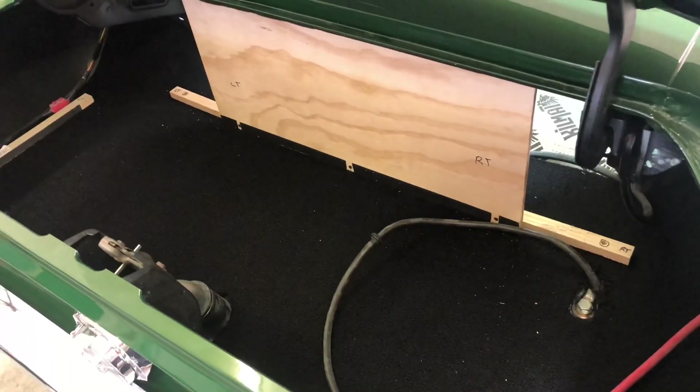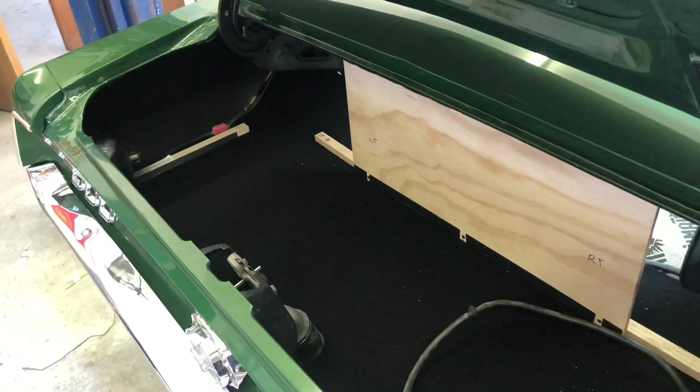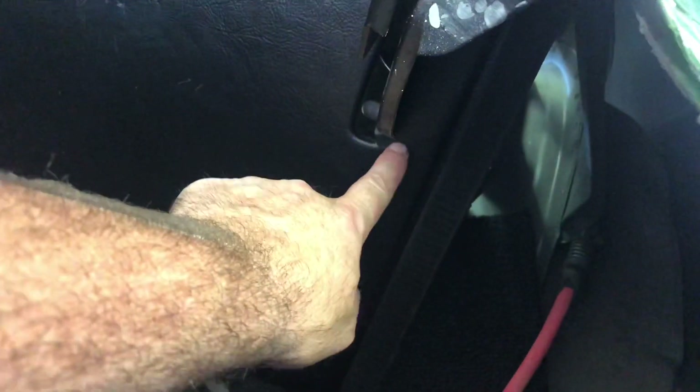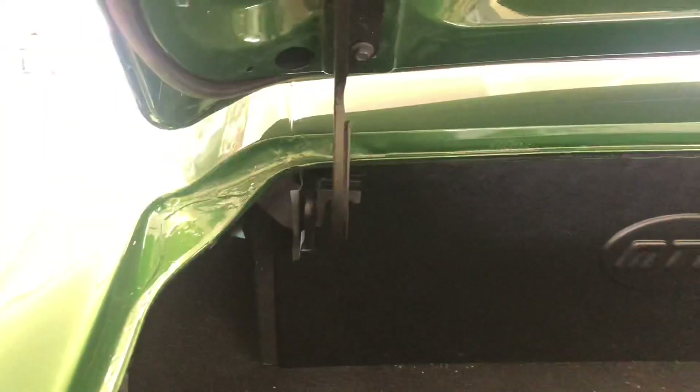I've got all the wood trim mounted now. The backer board is mounted down here and also up there, so when you push on the floor it's nice and tight — no problems using the trunk to store things. Now we'll start putting the plastic panels in. The back panel is installed first and fits in really nice. I did have to trim a little bit on both sides for the hinges — my hinges may have been tweaked a little — but not a big deal. Just took a little air grinder to it, opened it up, and it popped right in.